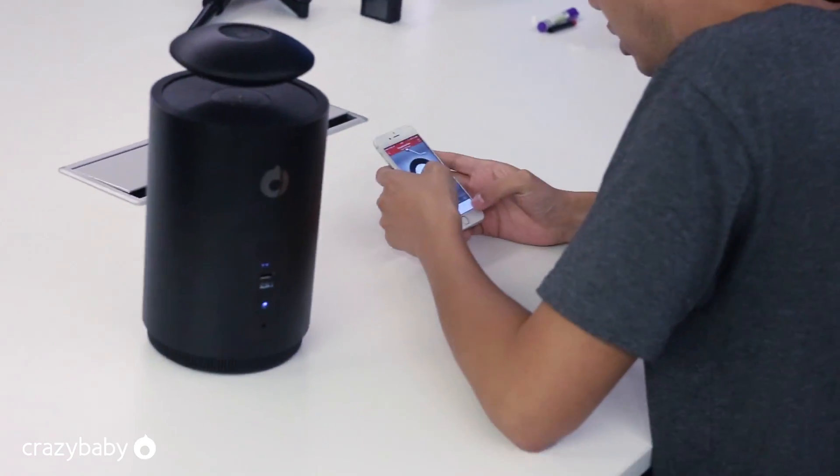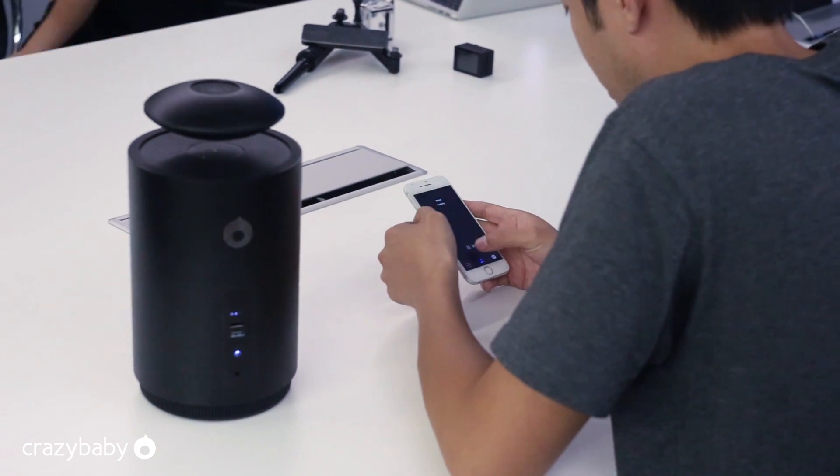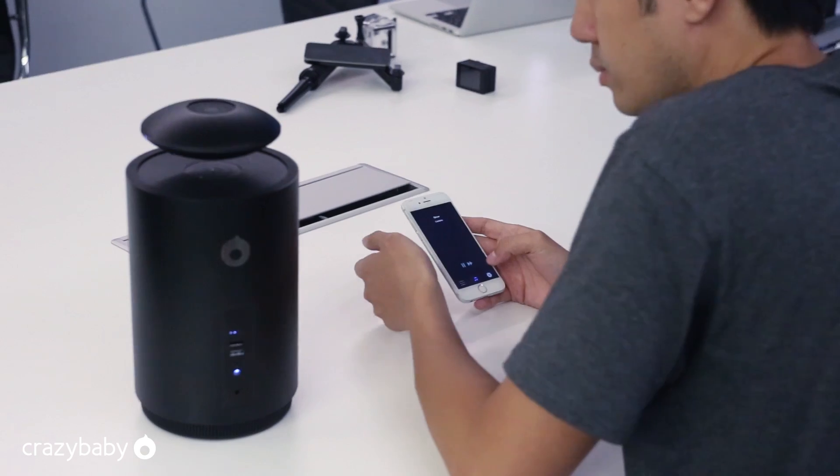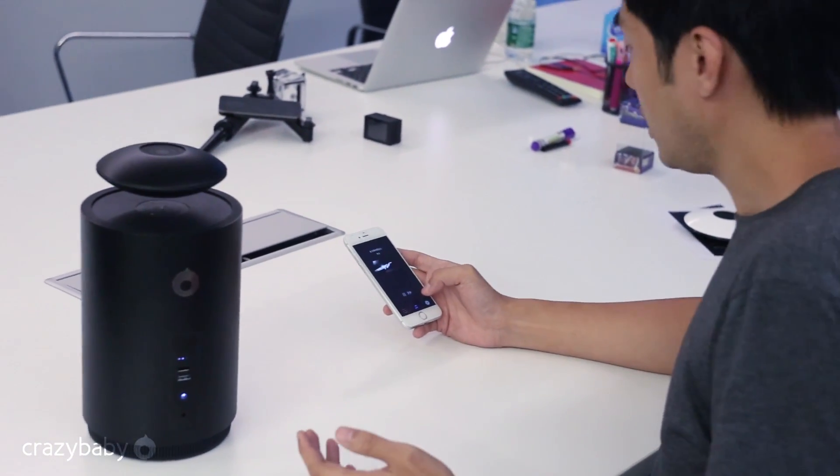And then go back to the music. Then we can just wait here and control the music.